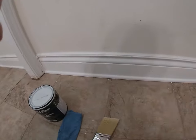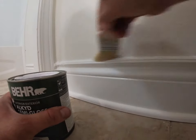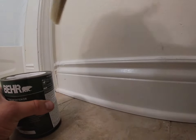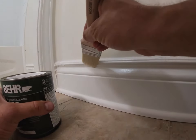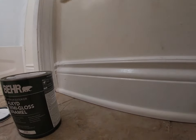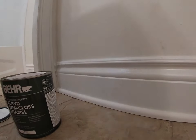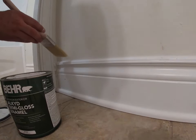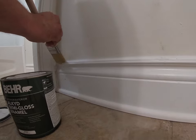With baseboards, you're going to be comfortable either going this way or going the other way, and you've got to put a bit of elbow grease into it — you've got to get down on your knees. For me, this is not comfortable. If I'm in a corner or a jam I can go this way, but typically I like to go this way.